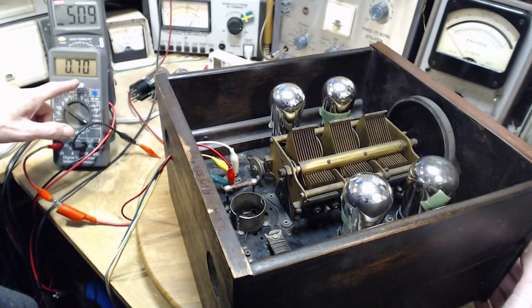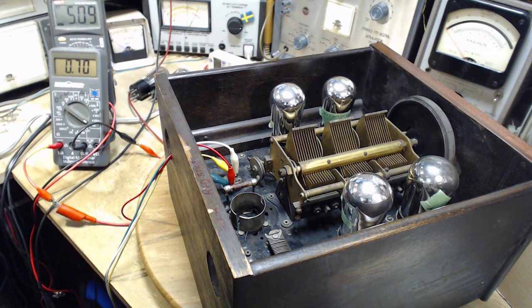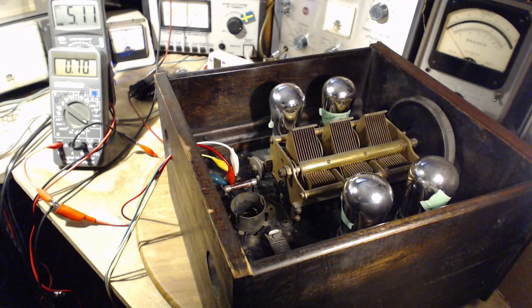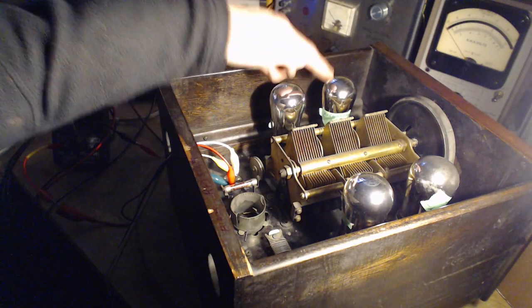This is roughly the same current flowing because this tube wasn't doing anything anyway. It's a quarter amp per tube, so that's three quarters — three of four tubes are lit in here right now. Off with the lights. I can clearly see three tubes glowing: this tube, this tube, this tube glowing. This one not.